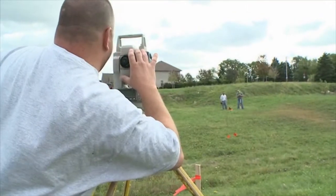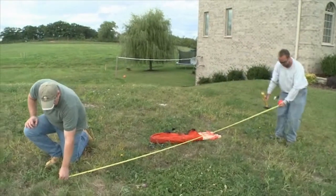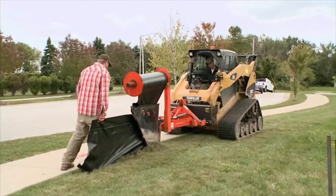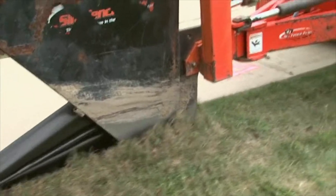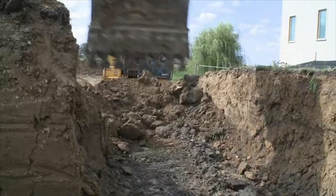Our surveying team came to mark the lot lines and parameters of the home. After that, our silt fence was installed to meet local code requirements and reduce the possibility of soil erosion during construction. After all the preparation, we were ready to excavate and prepare for the foundation.